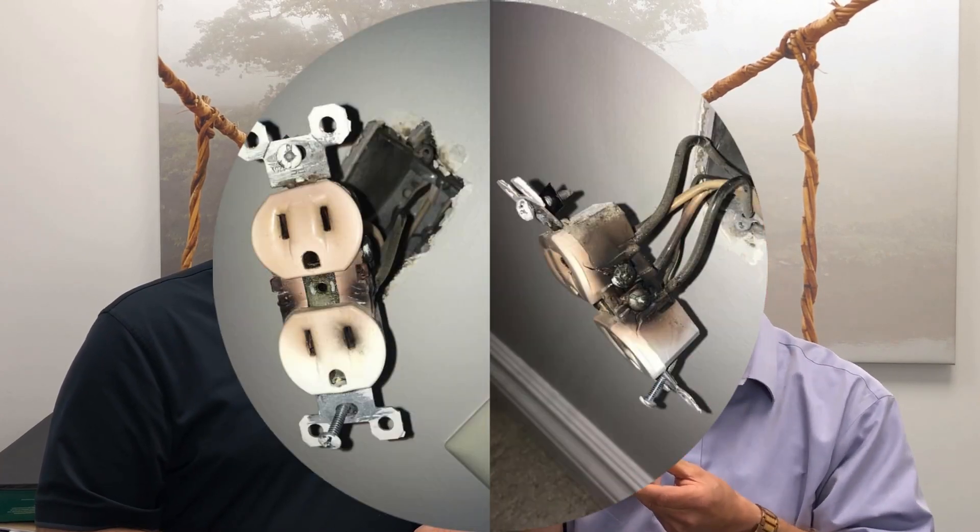The power comes in to one outlet and is then distributed out to the next, which can be very problematic. As Kevin said, this heats up and actually starts causing carbon buildup on the wires. That carbon causes resistance, and that resistance generates more heat. It's almost like turning into a little toaster.